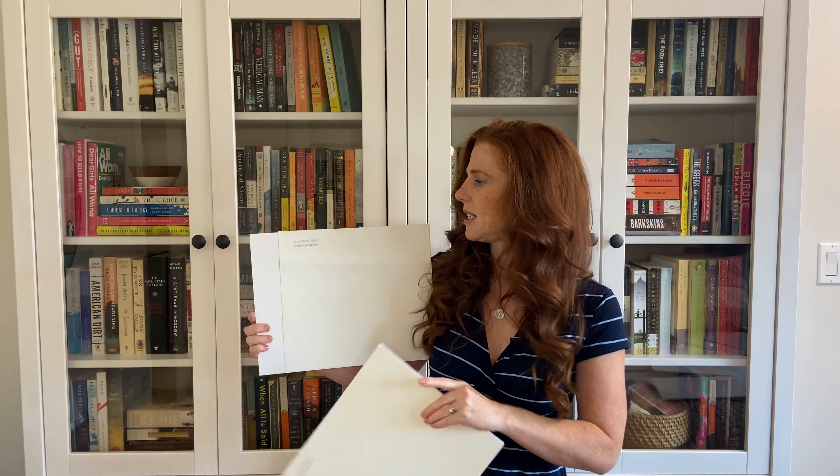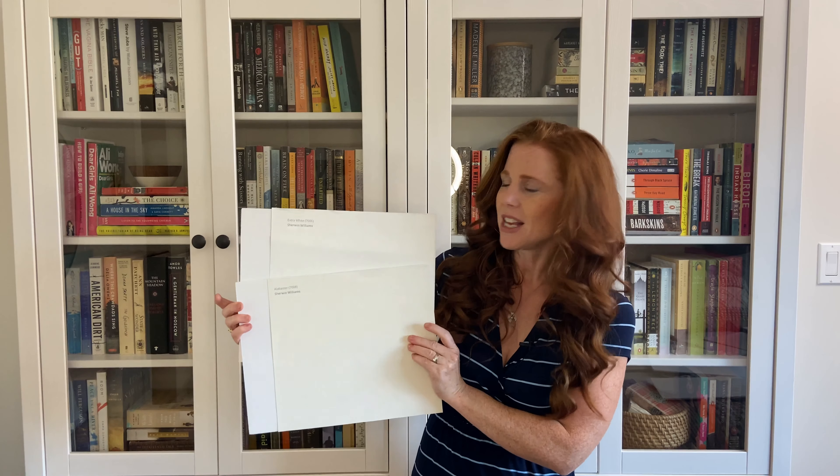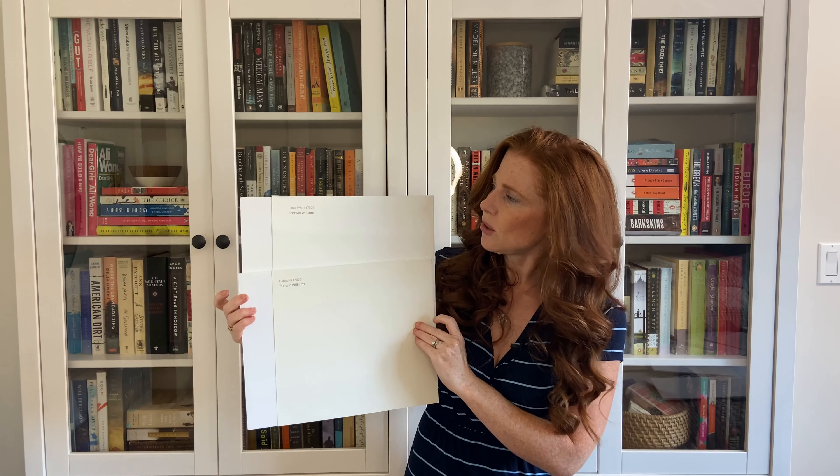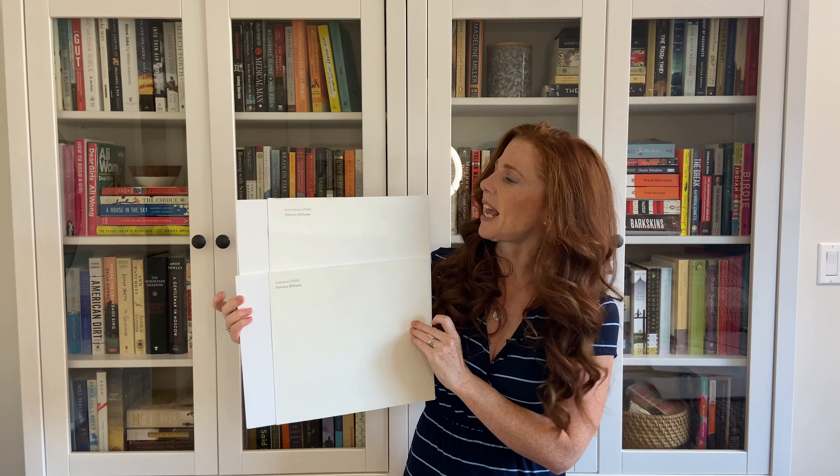Now I want to show you a softer white, but one that's warmer, because that's going to help you see the subtle gray cast in Extra White. Sherwin-Williams Alabaster — this one's LRV is 82, so it's softer and it's warmer.